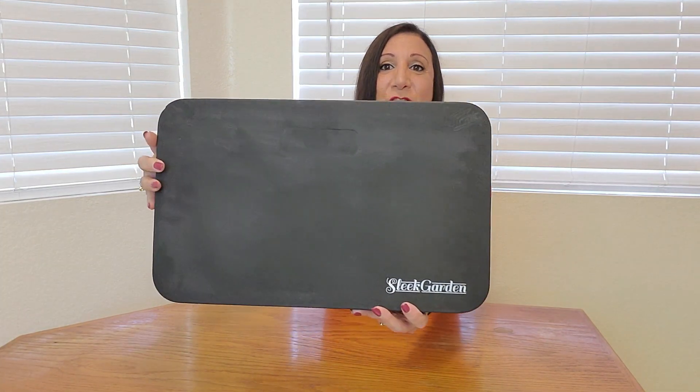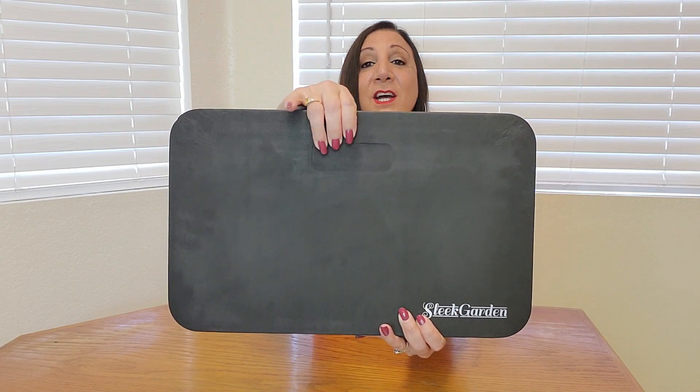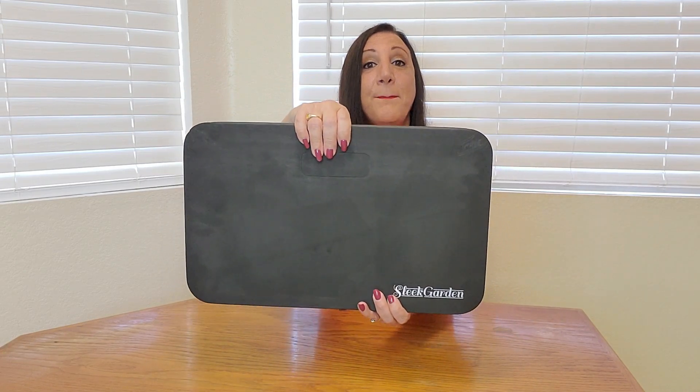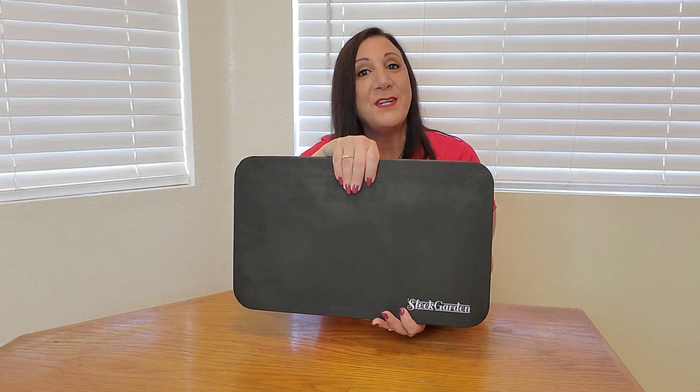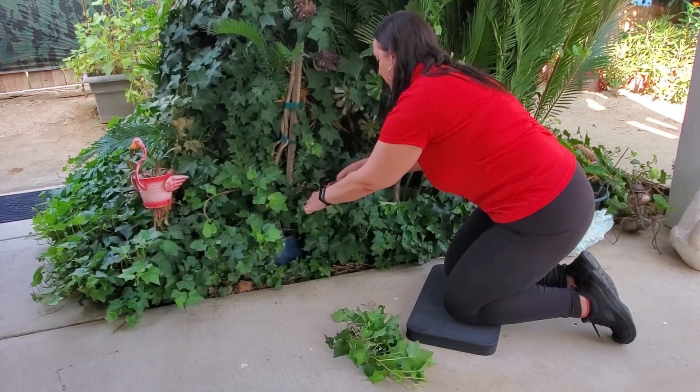It's one and a half inches thick — you can see how thick and durable it is. If you look closely, there's even a handle area that you can pop out if you'd like. I prefer to keep mine in, but it's really great and easy to use.